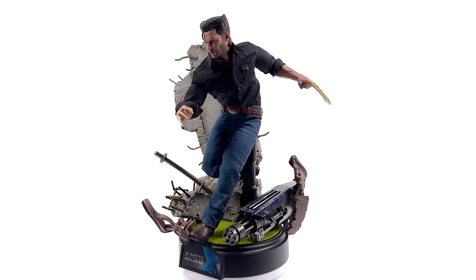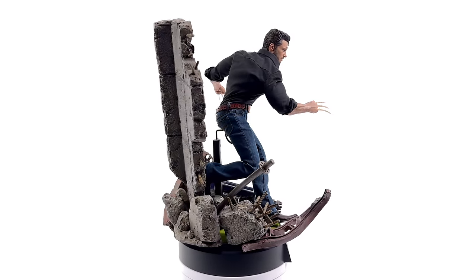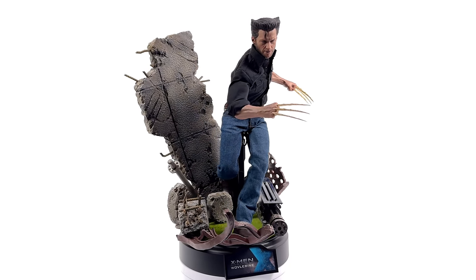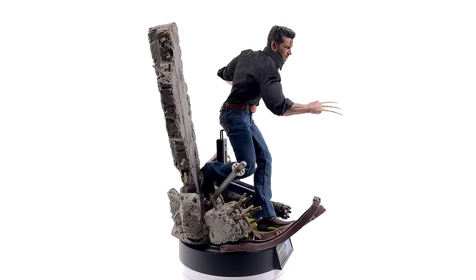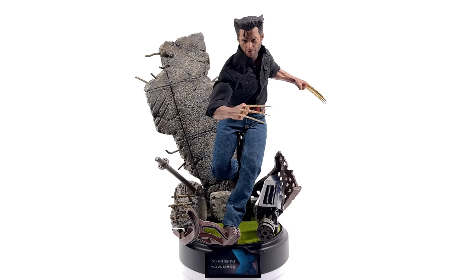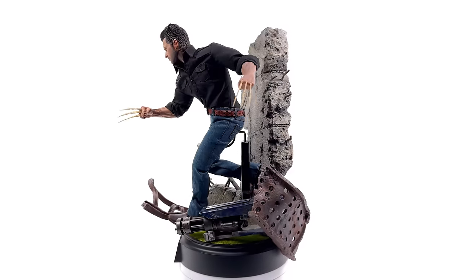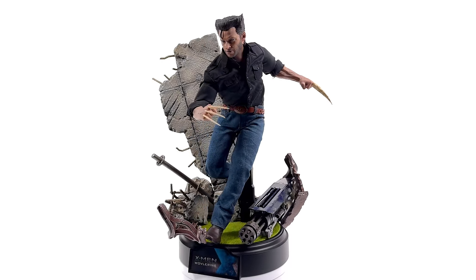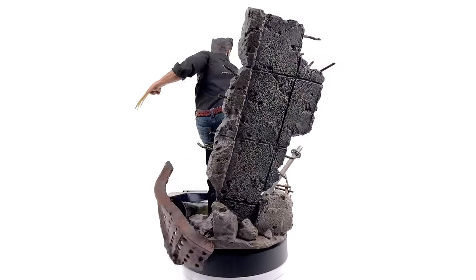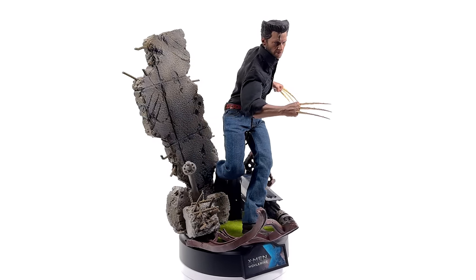He also comes with this absolutely monstrous diorama display base, which is completely unnecessary and superfluous — but that doesn't mean I don't love it. I can't wait to pop it in the display as my Days of Future Past centrepiece. Yes, the battle suit is more visually interesting, but this one to me is just iconic Days of Future Past Wolverine. I am so happy with how he turned out. I got mine at a discount from Pop Collectibles — link in the description below along with discount code JustinsCollection for 5% off. Like, comment and subscribe — we'll catch you in the next video.